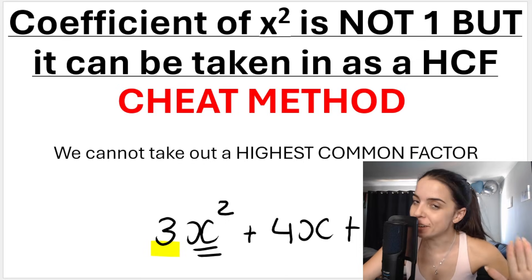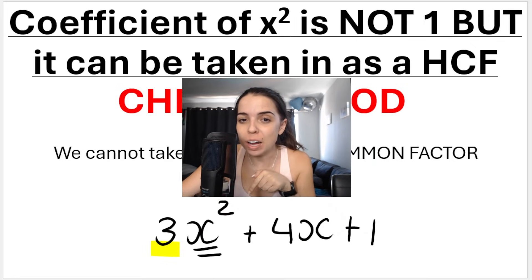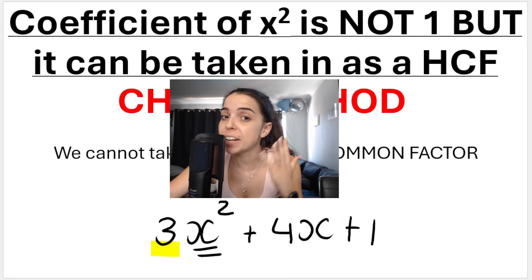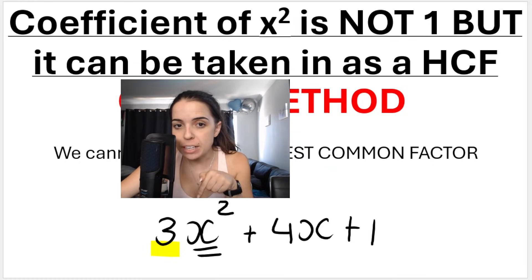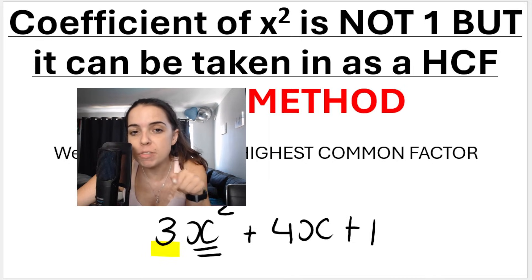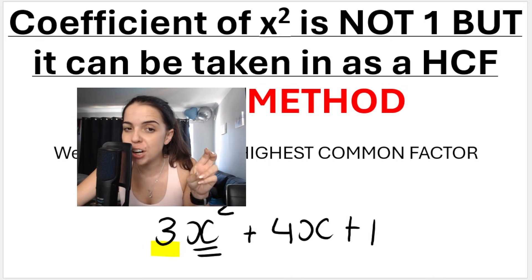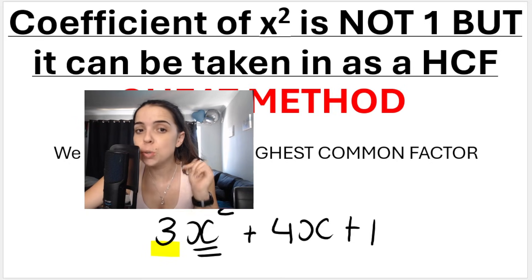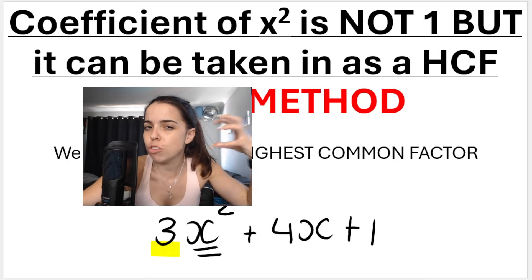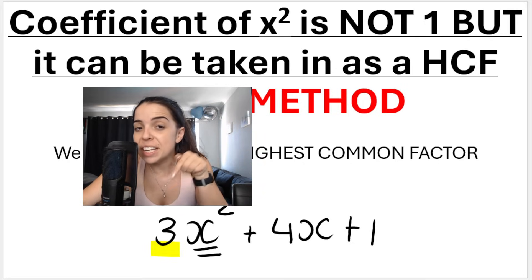This video will be looking at a different method — I call it the cheat method or the shortcut method — to factorize a trinomial where there's a coefficient on the squared term. So x squared, the number in front of it is not a one. We're used to it being a one; that's easy trinomials. And you cannot take out that number, the three, as a highest common factor, so you can't remove it and do normal trinomials. That three is there to stay.